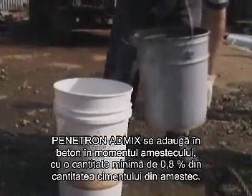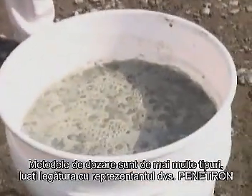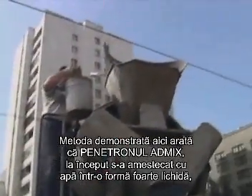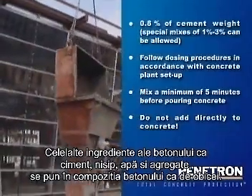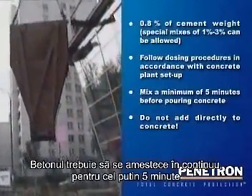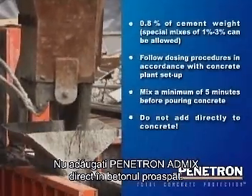Penetron AdMix is added to concrete at the time of batching, at a minimum of 0.8% of the cement weight in the mix. It should first be mixed with the aggregates or water. The dosing methods for Penetron AdMix vary among the many types of ready mix and pre-cast batching plants. The method demonstrated here shows Penetron AdMix first being mixed with water to form a very thin slurry, which is then poured into the drum of the ready mix truck. The other concrete ingredients — cement, sand, water and aggregates — should be batched and mixed in the plant as usual, taking into account the quantity of water already placed in the truck with Penetron AdMix. The concrete should continue to be mixed for at least 5 minutes after Penetron AdMix has been added to ensure uniform distribution. Do not add Penetron AdMix directly to wet concrete as this may cause clumping.